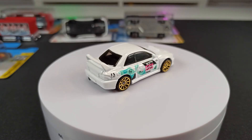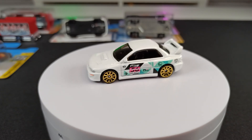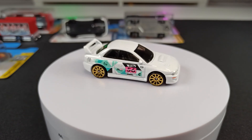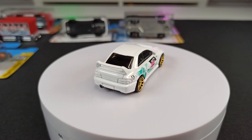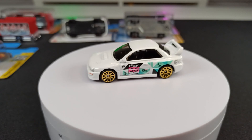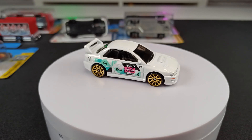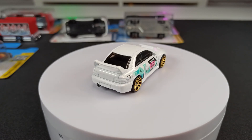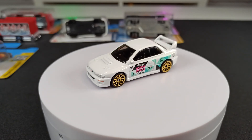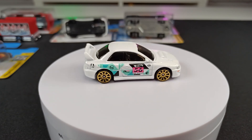I think in every box there is one regular treasure hunt. Of the other models you might get two, three, maybe four of them in one of those 72-piece boxes, but only one regular treasure hunt. It depends on your country, what the people like, and on the model. Here in my area, normally it's not really hard to get. For example, this Subaru Impreza 22B STI version was very sought after in the US, but here in my area it was quite easy to get.